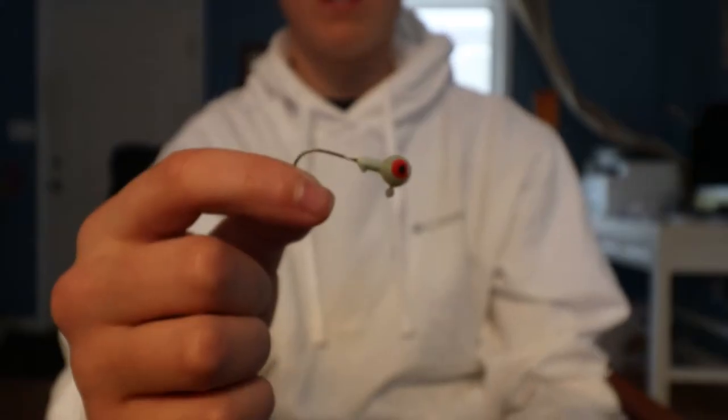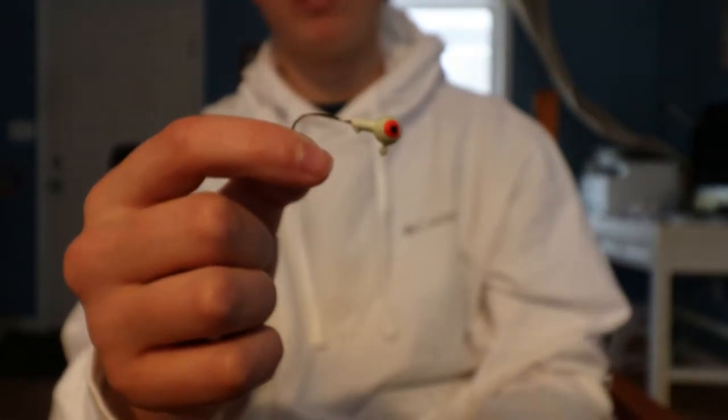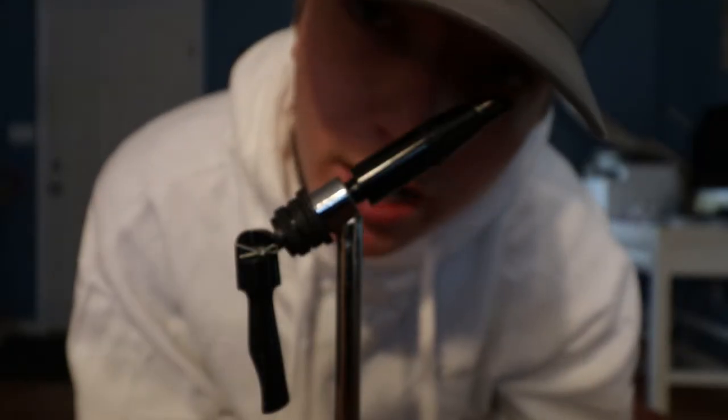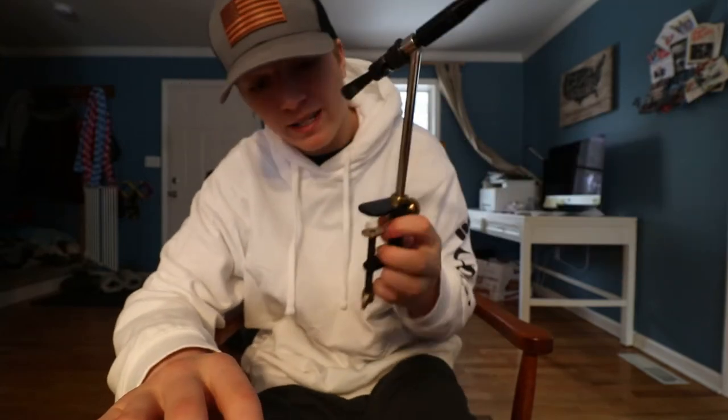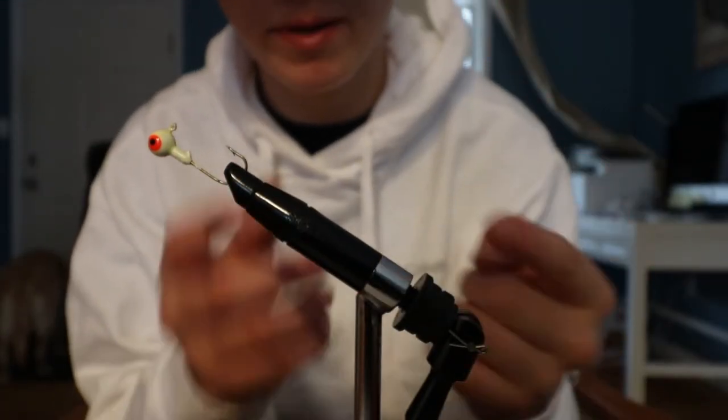I don't actually know what this other little screw piece does. Right now we're gonna start with my favorite color jig, which is a glow-in-the-dark with an orange and black eye. I'm just gonna put a paper towel down between the table and the device so it doesn't scratch anything. Mom, don't be mad.